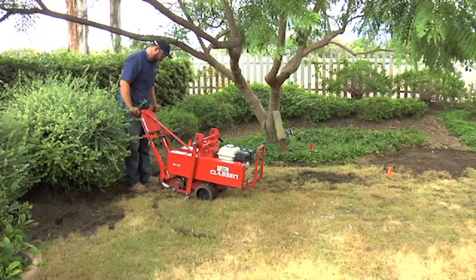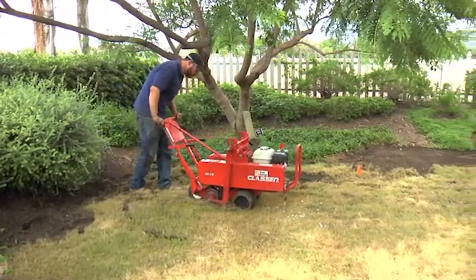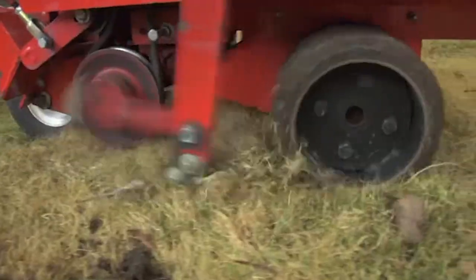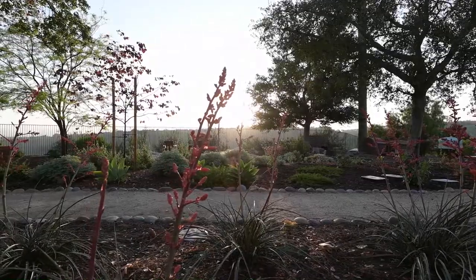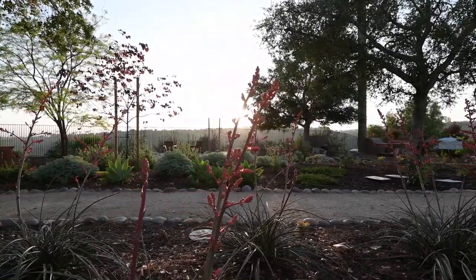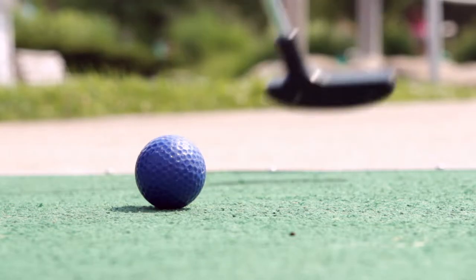Hi, Amelia here at the Santa Margarita Water District. Really excited to bring to you some info about applying for the turf removal rebate that we're offering. Turf removal means removing your lawn and converting it to landscape — basically, take out your unusable or unmaintainable lawn areas and replace them with climate-friendly living landscapes. Keep in mind, artificial turf is not eligible for rebate through this program.